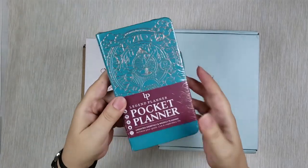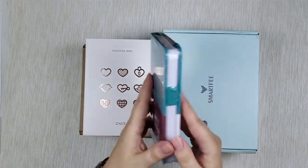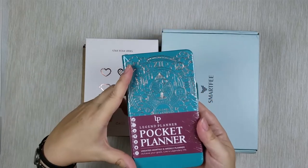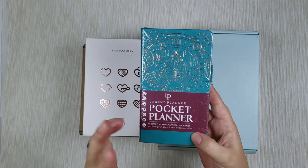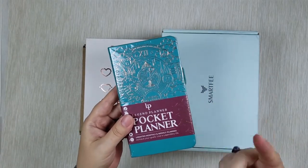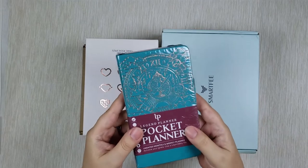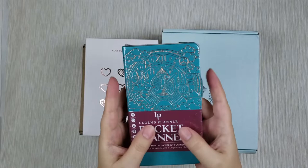This one here is a Legend Planner and it's a pocket planner. It is basically the same size as a pocket Hobonichi — as wide as a pocket but as tall as a six. This little planner is a monthly and weekly planner, kind of like Hobonichi Weeks. Even though I already have Hobonichi Weeks, to me it's a bit too tall, and I really wanted something more portable, something more pocket-like.